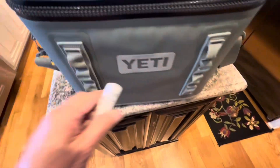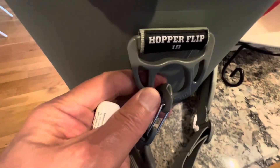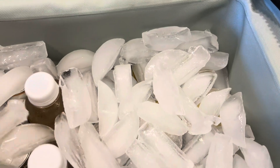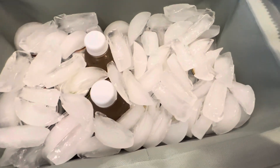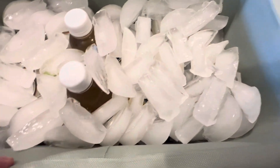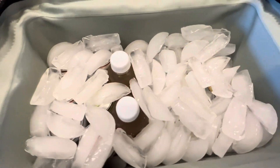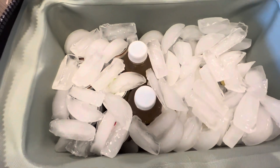Now we're upstairs at the ice maker with the Hopper Flip — ready to put ice in. I threw some half-moon ice from the refrigerator in there. The drinks were already cold, so I'm going to zip this up. If you've got the blue Yeti freezable inserts you can stick those in between. We're in an RV that has a refrigerator, so this will keep it cold enough until we get where we're going.